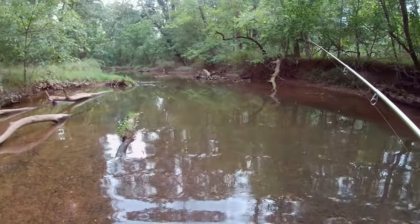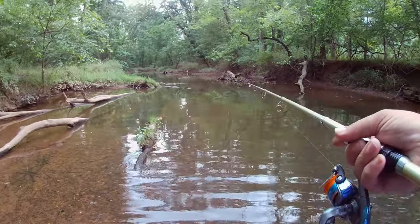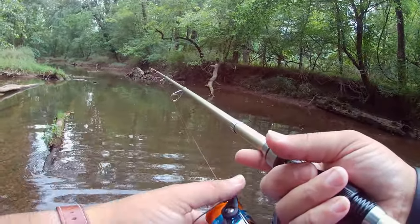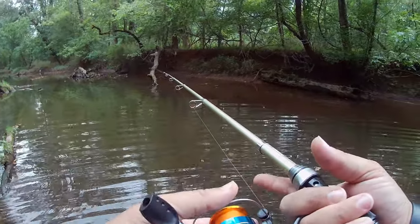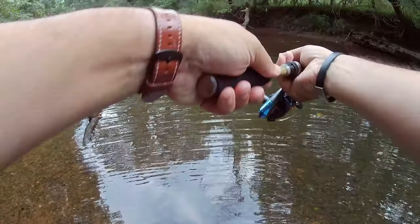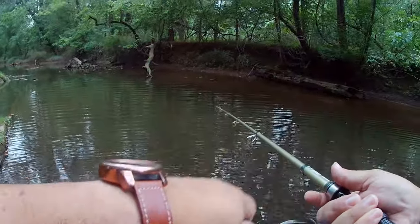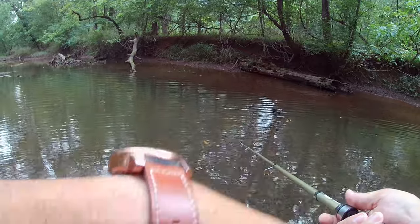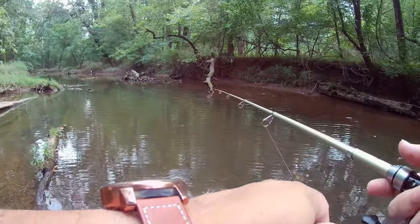It's a little deep here, but there's a deeper spot between these two fallen logs, which is where I want to cast. Hopefully I can keep my accuracy up. I actually stopped that one short because I didn't want to drape it over the log. Maybe I'll get a little closer.